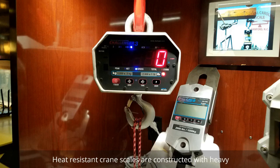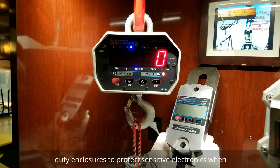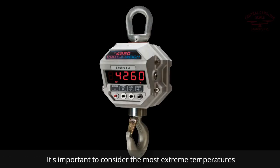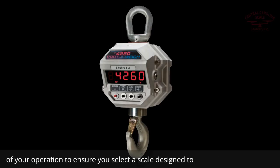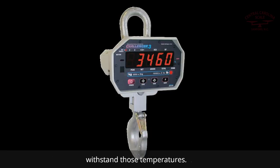Heat-resistant crane scales are constructed with heavy-duty enclosures to protect sensitive electronics. When preparing to purchase a heat-resistant crane scale, it's important to consider the most extreme temperatures of your operation to ensure you select a scale designed to withstand those temperatures.